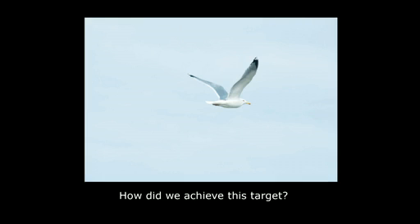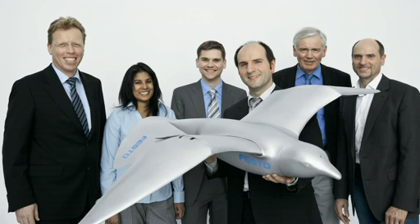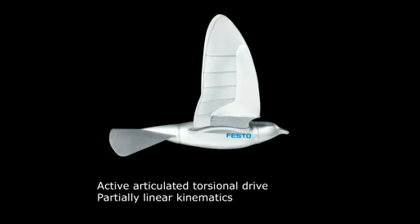What would be better than to use the herring gull in its freedom, circling and swooping over the sea, and use this as a role model? So we brought a team together — there are generalists and also specialists in the field of aerodynamics, in the field of building gliders — and the task was to build an ultra-light indoor flying model that is able to fly over your heads.